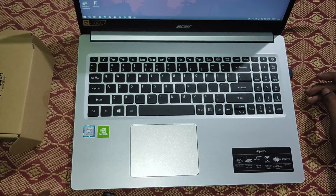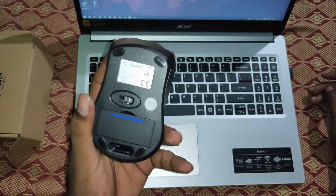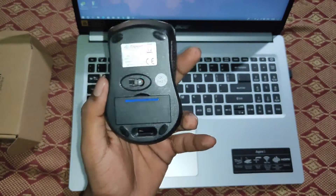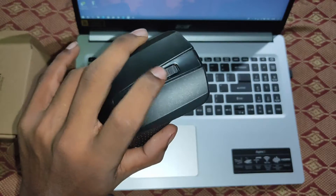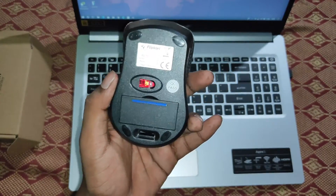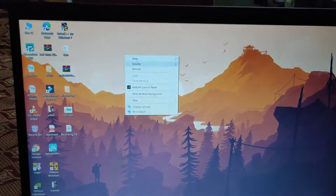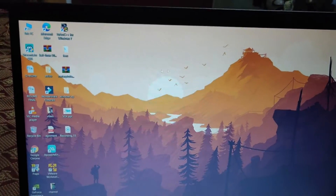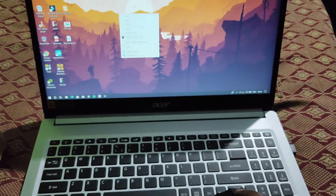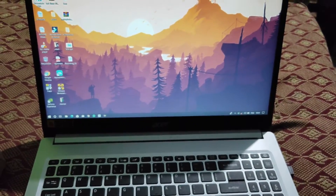We have to plug in the dongle to use the mouse. You can double-tap the button to use it. Let's see how sensitive the mouse is — the mouse is very good, very smooth, very light, and very comfortable to use.